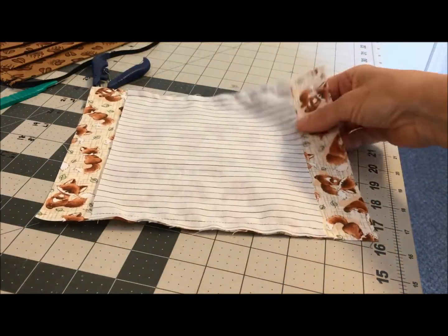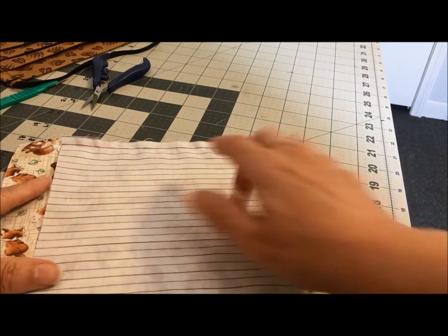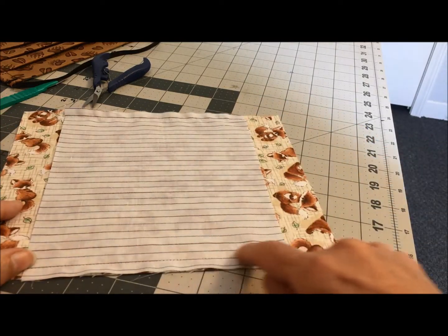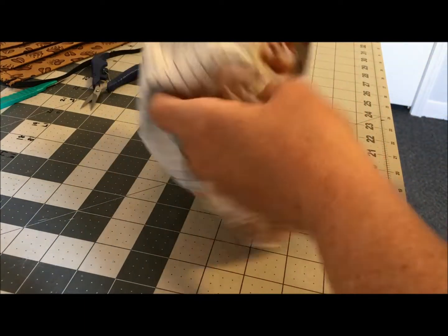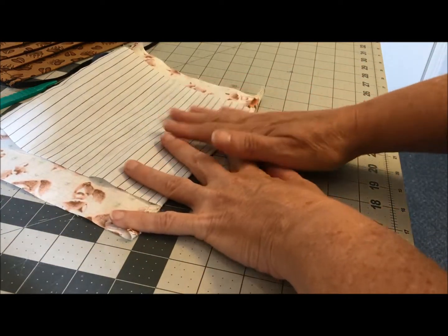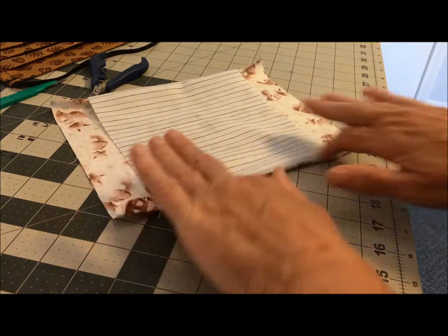Here are our two pieces of fabric with right sides together. I've laid the back piece of fabric over the front evenly, leaving the side edges free. I've run one seam across the top and one seam across the bottom. Then I turn it — sometimes it's easier to iron it just a little bit before you turn it — and then I iron the seam allowances down on this end, then turn it around and do the same thing with the other seam, ironing everything down flat.